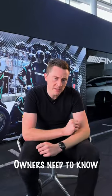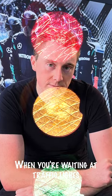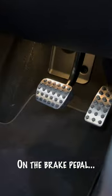This is something that all Mercedes Benz owners need to know and can make your life so much easier when you're waiting at traffic lights. Did you know that with virtually all Mercedes there is a hidden feature on the brake pedal?